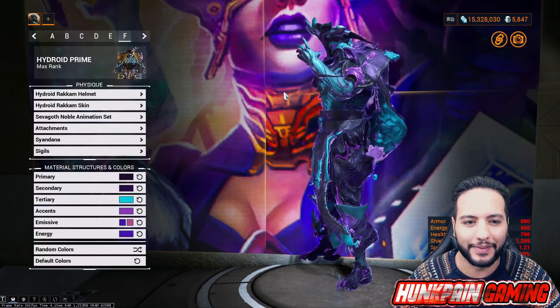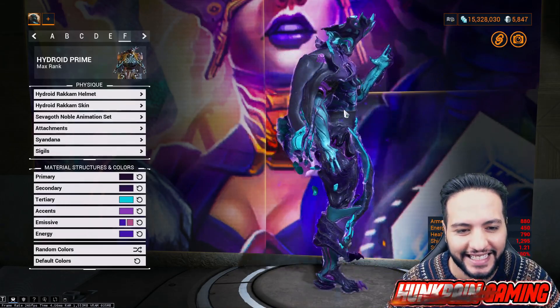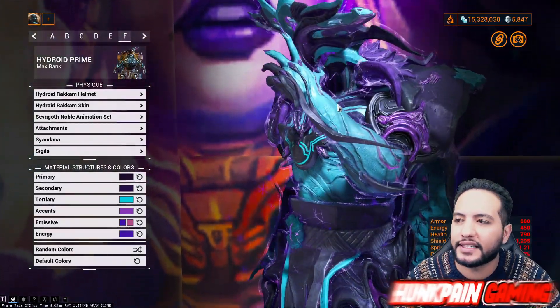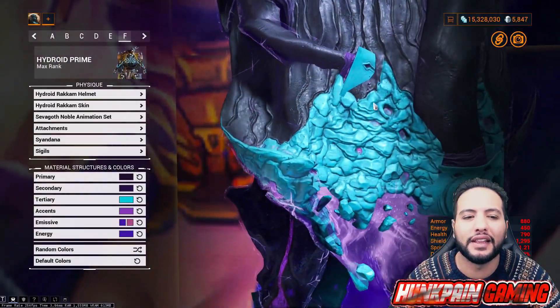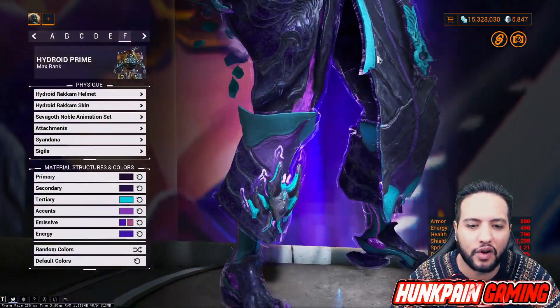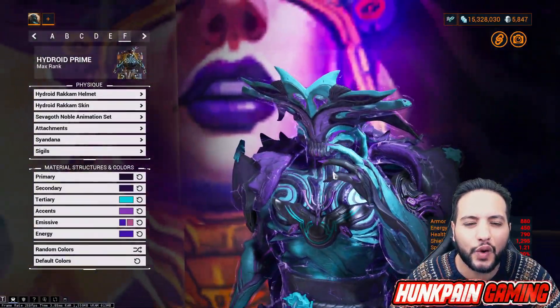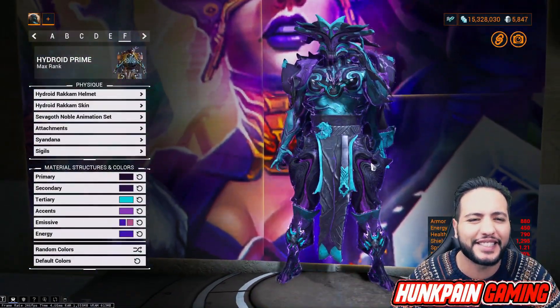Look at this! This is Avatar style, this is Avatar colors - nobody on Earth doesn't love these colors, doesn't feel the vibe of these colors. This is the combination of colors I really enjoy doing. This one specifically is so close to my heart.